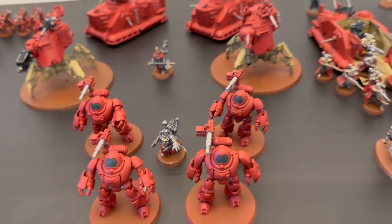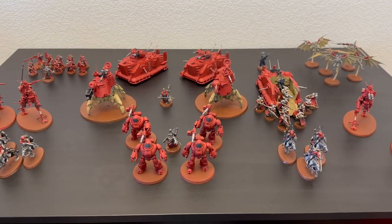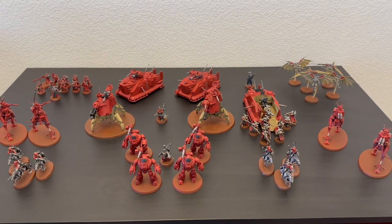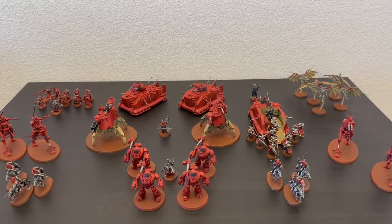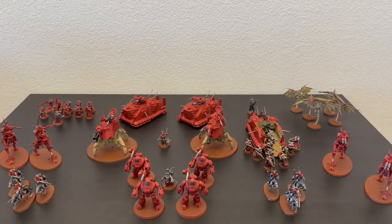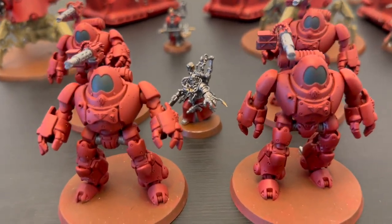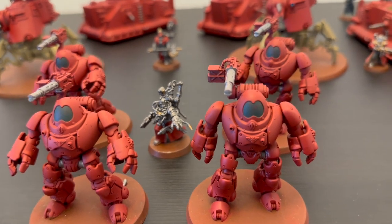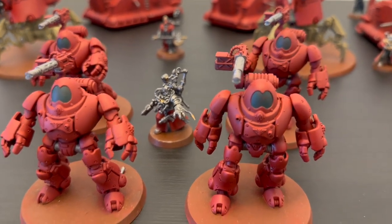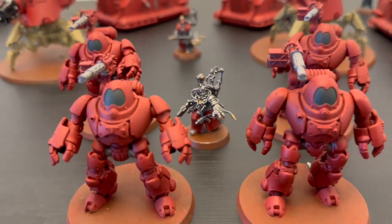That is the army I took to the Rocky Mountain Open. Overall I was happy — my goal was just to get through the tournament. I knew going in I probably wasn't going to win any games, and I did go 0-6, but I learned a ton, met a lot of awesome people, and learned a lot about Admech as an army. Thanks for watching — I've got two more videos coming focused on RMO and what it's like to go to a tournament as a first-timer. I'll talk to you later, bye.